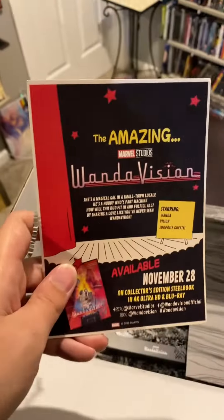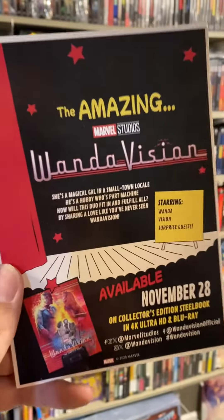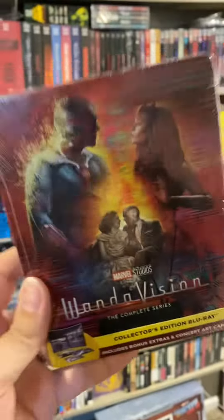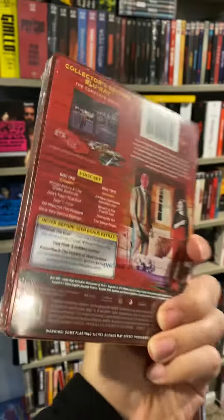WandaVision. First thing I see when I open it up, we have a nice card. The Steelbook comes out on Tuesday — you can get it in either 4K or Blu-ray. And of course the set comes with the Steelbook. Always a very nice touch.